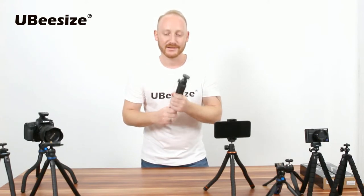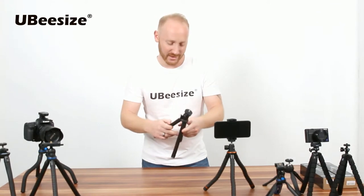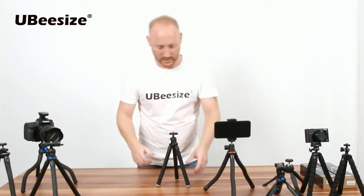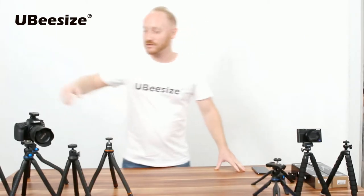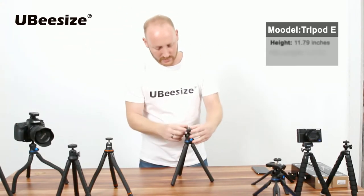The key thing is it's ultra-light. Everybody knows how heavy it can be to walk around with tripods, and this is wonderful for hobbyists. That's it for the Model I.